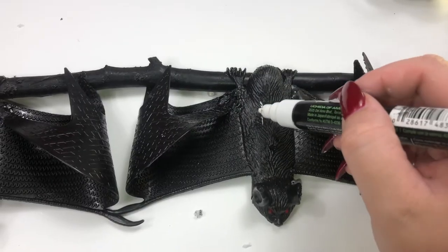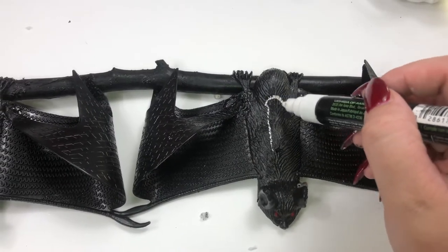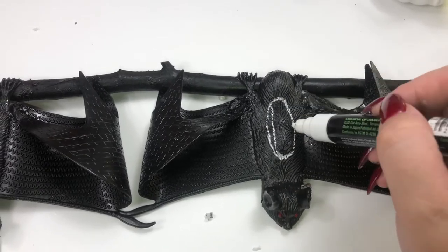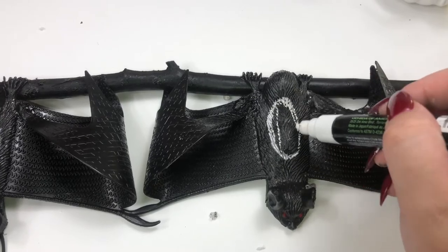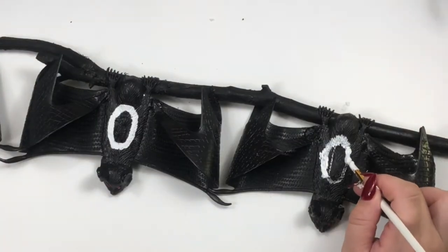I am going to be repeating all the same steps I did on my first bat. The only thing that changes is the letters — I'm going to be writing the 'O' on the second bat and then the 'O' on the last bat, so I can spell the word 'boo.'